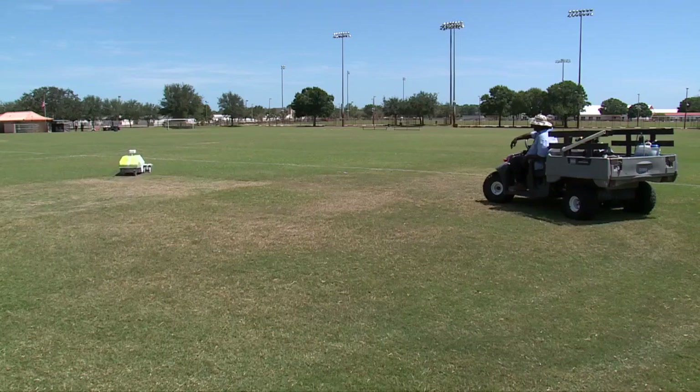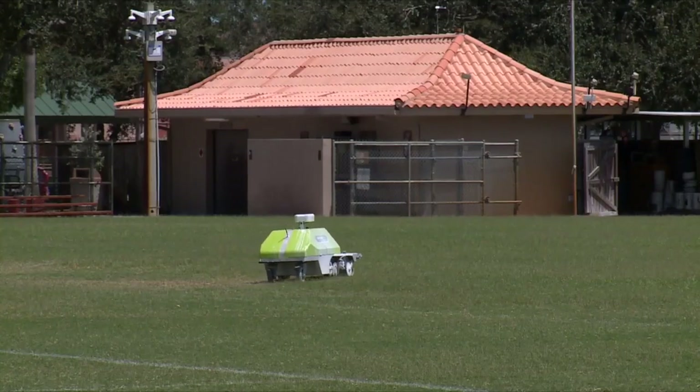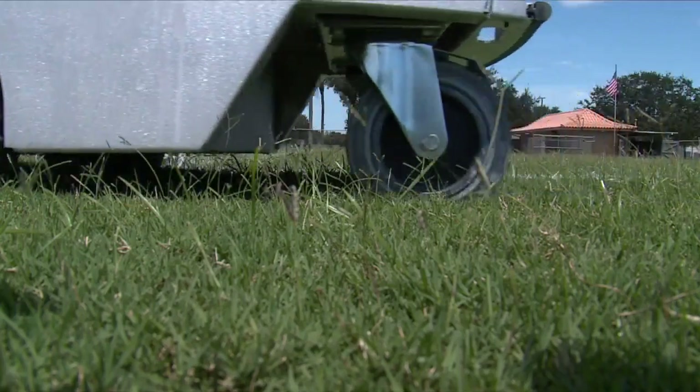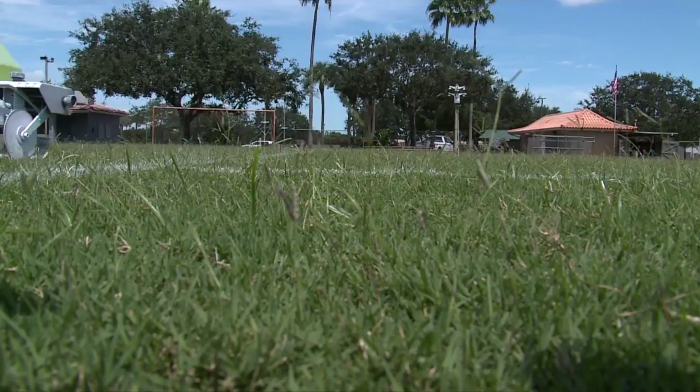Wallace says he's got to keep an eye on the Turf Tank to make sure it doesn't go offline, but it beats having to stand in the hot sun all day marking out a field. He calls it a hundred percent lifesaver.